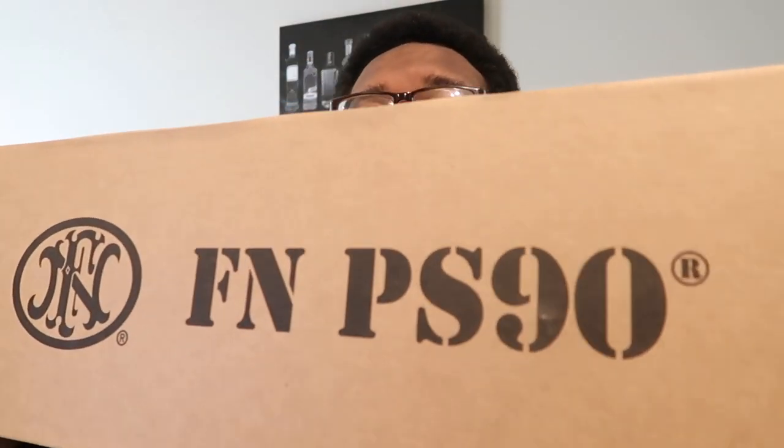Comment down below before I even show you guys this box — let me know what you guys think. It's a little cheap box with a big package inside. Three, two, one. Yes! Willie the gun guy did do it. He had to go do it.